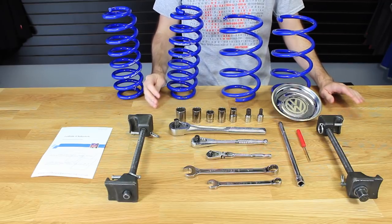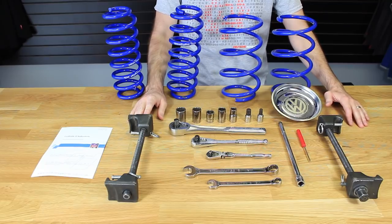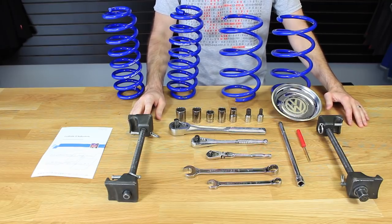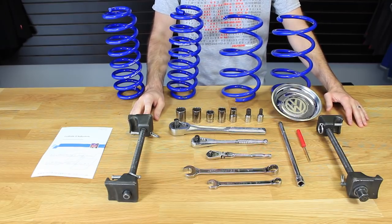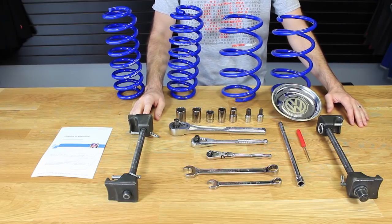Something else to keep in mind: spring compressors can be extremely dangerous. If you're not comfortable with this installation, you may want to consider having a professional install them for you, because springs can be dangerous when you're compressing them with a spring compressor.